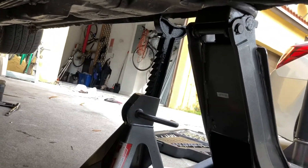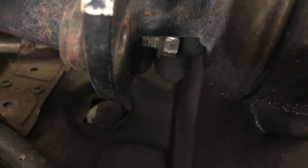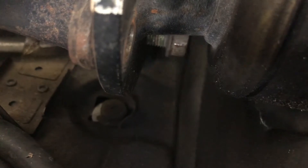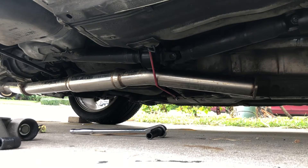I can finesse this because we don't have time to move the car right now. We broke it loose so we're gonna leave that bolt in there for now and just take the locking nut off. I just took out the carrier bearing bolts, now I'm gonna pull it out from the diff and then pull it out from the tail end of the trans.